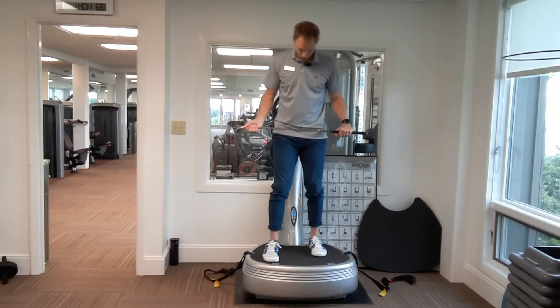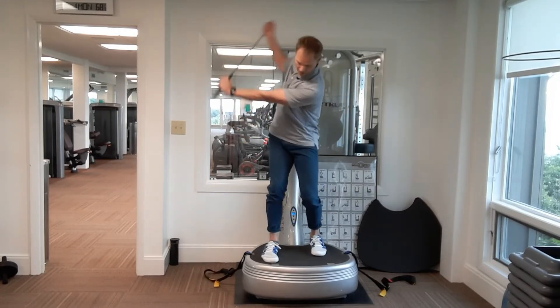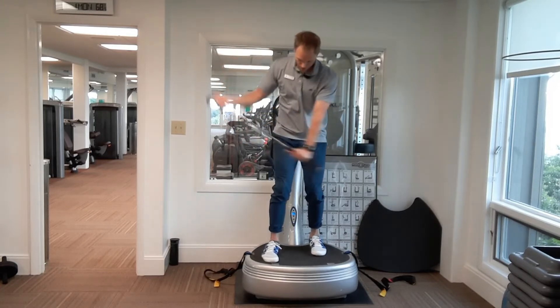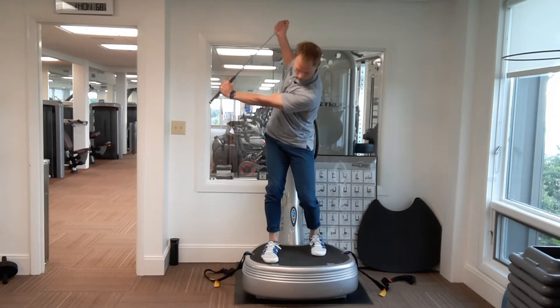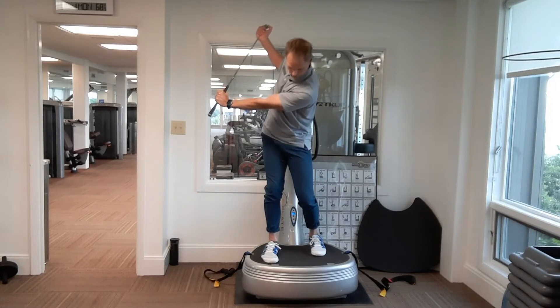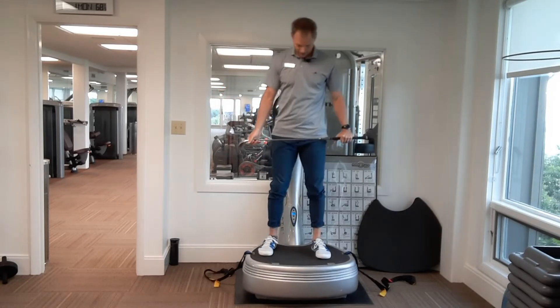Second foot position — right foot is going to be slightly ahead of the left. Here we go, five swings. Hold that fifth one, mini squats, set the hips back — five, four, three, two, and one. First 30 seconds is done.